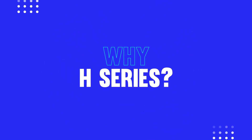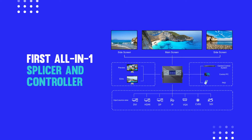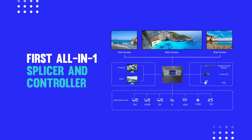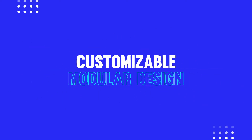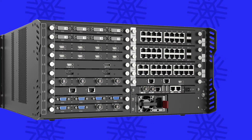H-Series processors are a huge step forward in simplifying your video wall systems. They're the first all-in-one splicers plus controllers in the industry and feature a fully customizable modular plug-in design, and that means you choose the inputs and outputs you need and you leave out the rest.